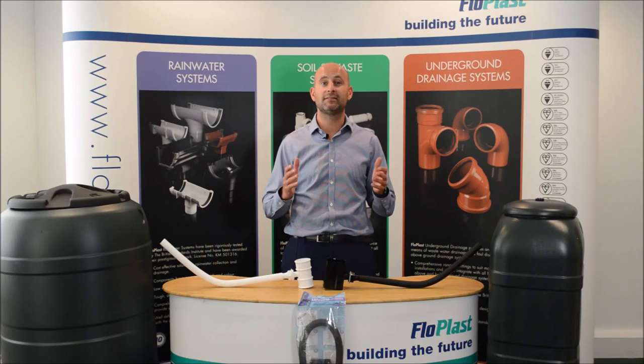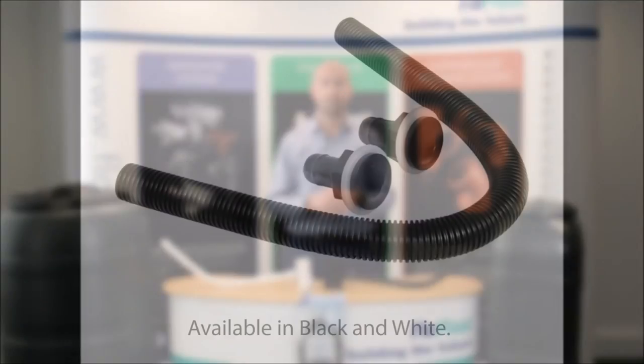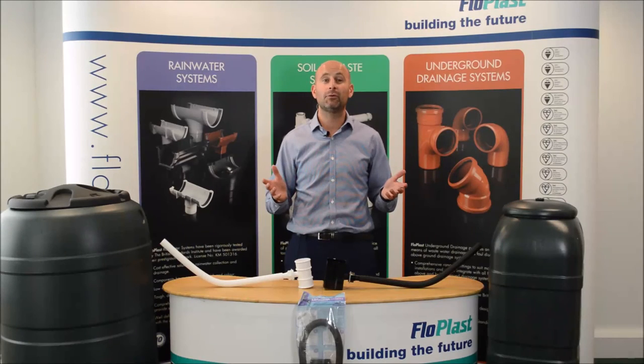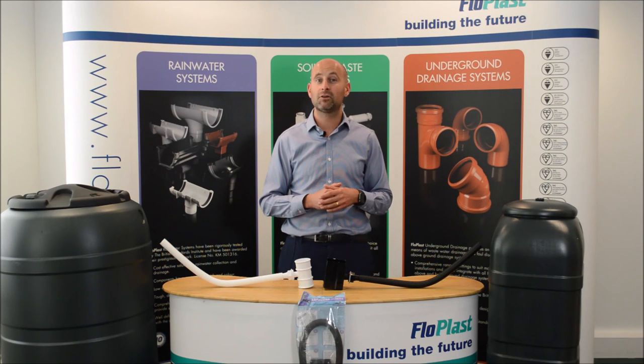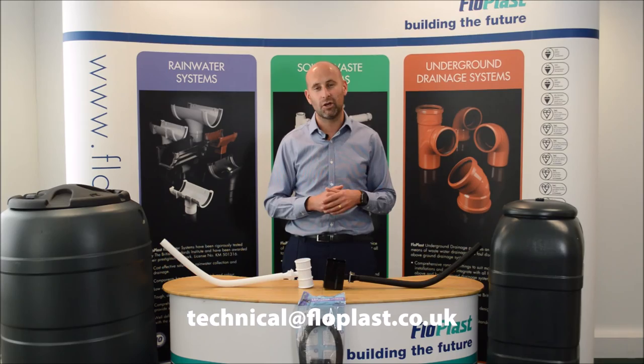Now for even greater demands, use our connector kit to double stack your water butt if required. If you would like any further information on these products, please contact our technical team at technical@flowplast.co.uk.